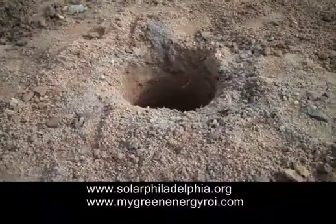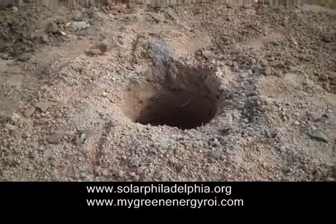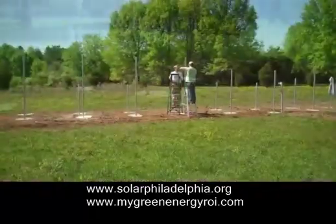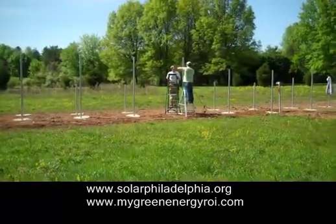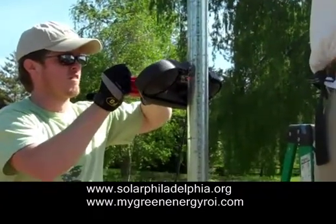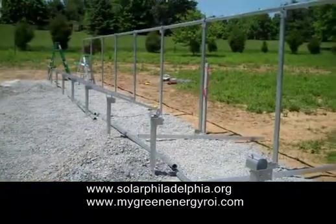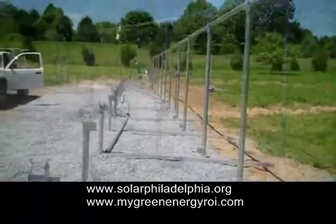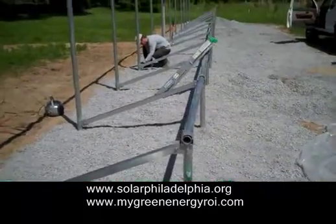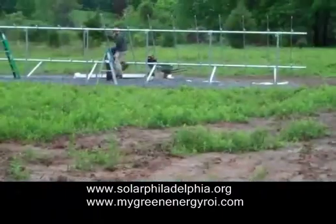And now a short video on constructing the solar array. There are the footings, the holes dug. There are the footings filled in with concrete with the vertical poles, and there are the lads trimming the poles off to get the angle correct for the solar array. The verticals and horizontals are up, giving a 41 degree tilt. The diagonals are going in, and the construct is there.